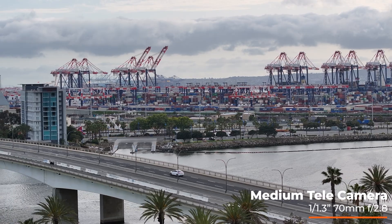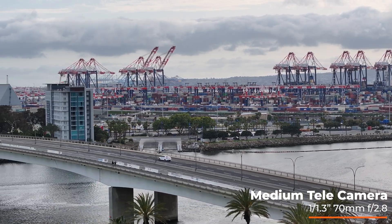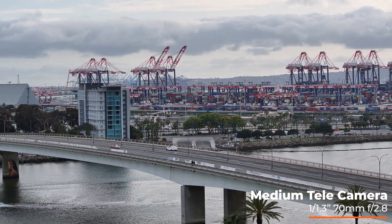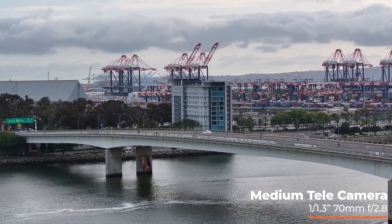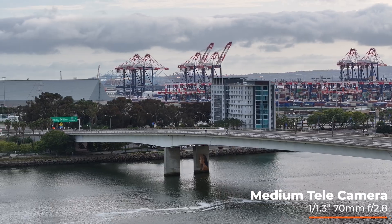This is my attempt at trying to make a cinematic movie-style shot. I'm kind of tracking the car with the medium tele camera, giving kind of the best of both worlds between the wide angle and the zoom lens.